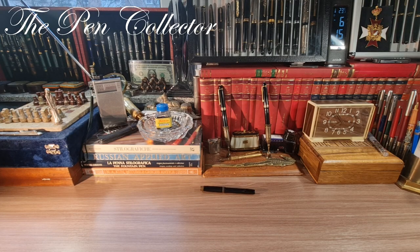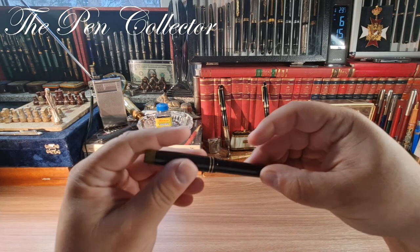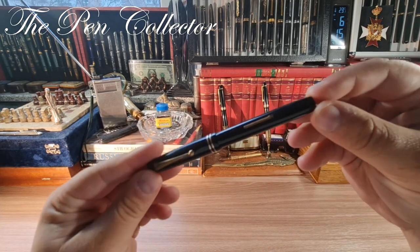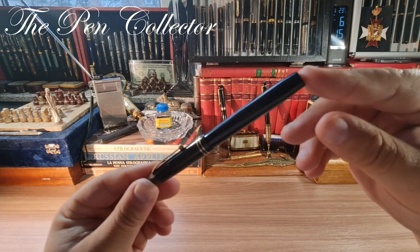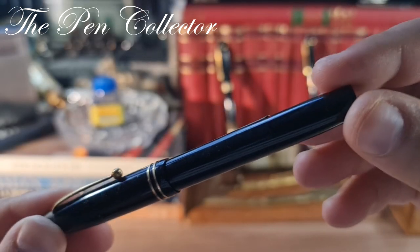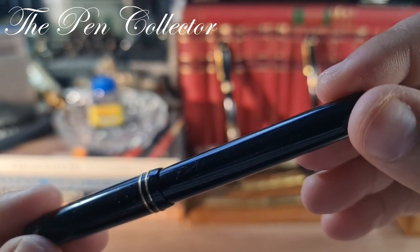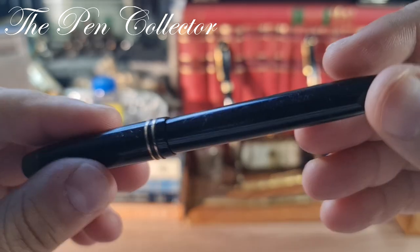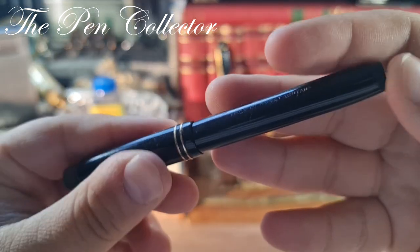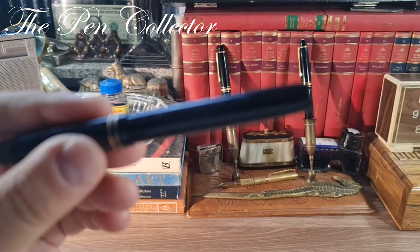Hello and welcome, friends. Welcome to another vintage fountain pen review. This time I have a beautiful level filler from England. I believe it is a piece from the 1930s and it is produced by the famous De La Rue manufacturer. One clue that we have a De La Rue fountain pen is this beautiful engraving.